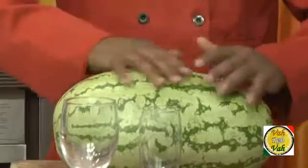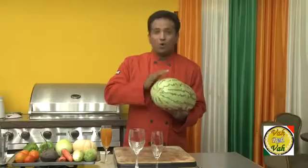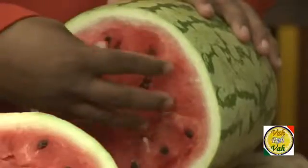Most people don't think much of watermelon. Forget about the rind — most people discard the rind once they eat the melon's sweet fruit.